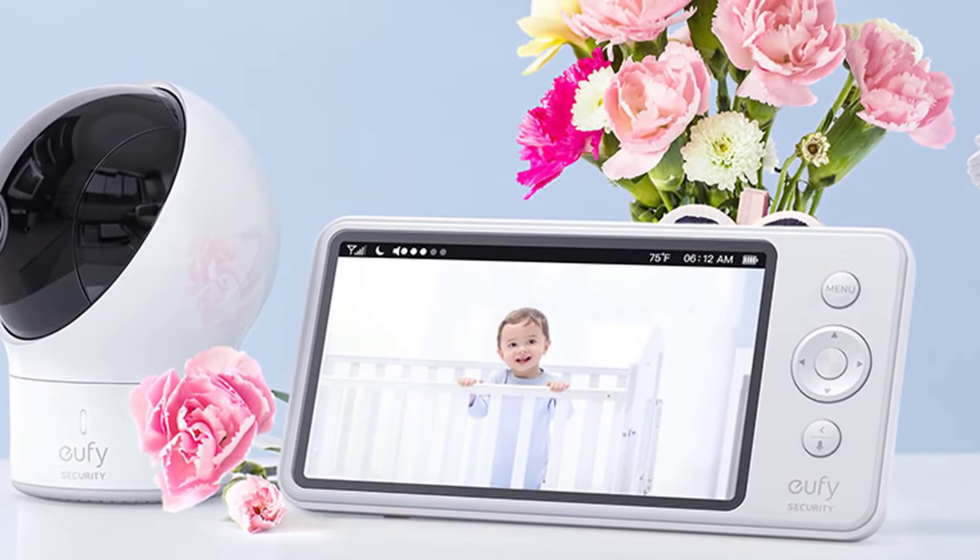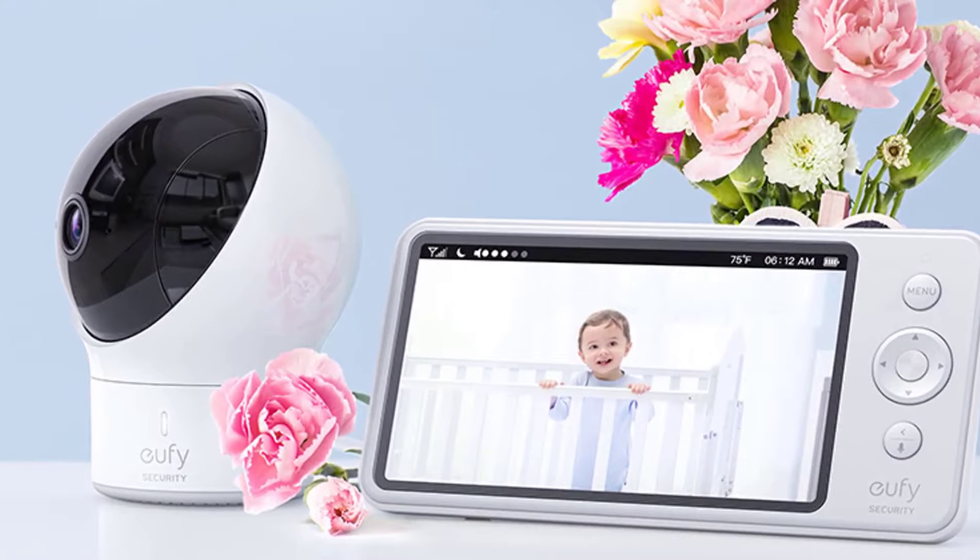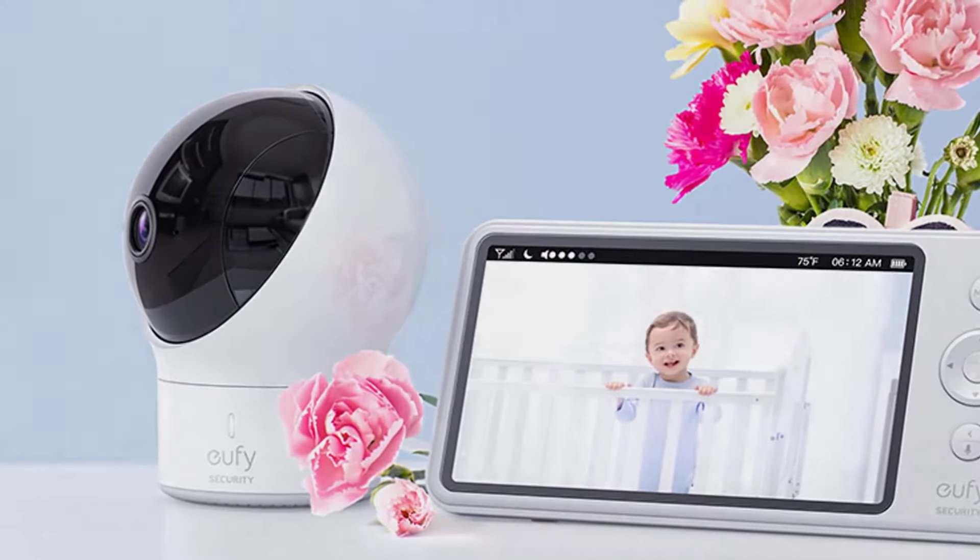This is a good baby monitor if you want whole-room coverage with great range, and a great investment for baby-proofing your home.